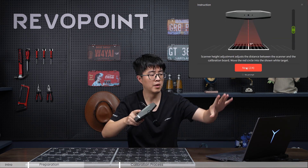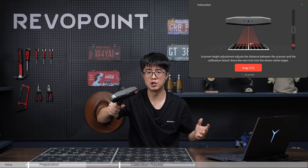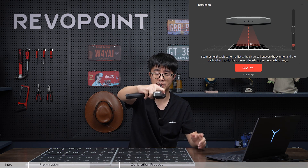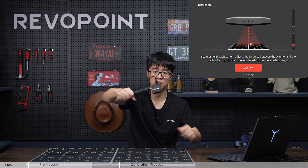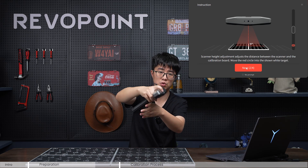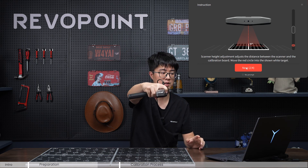We'll talk about the indicator bar later in practice. If you have a shaky hand, I suggest you grab your scanner closer to the body of the device to ensure a solid grip. Grabbing at the end will naturally be more shaky. Do make sure you don't cover your scanner's camera when gripping like this.